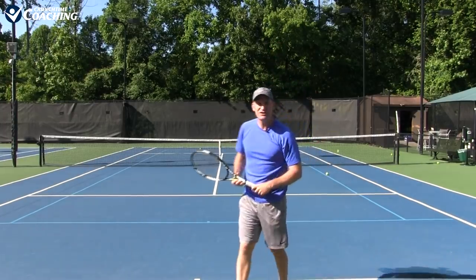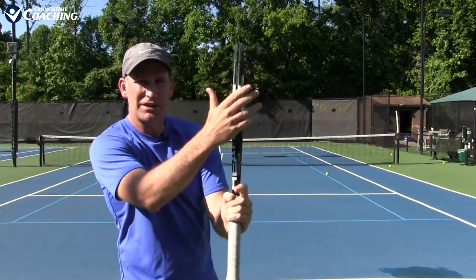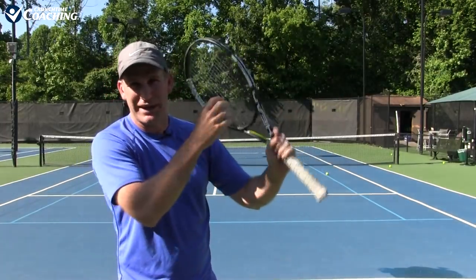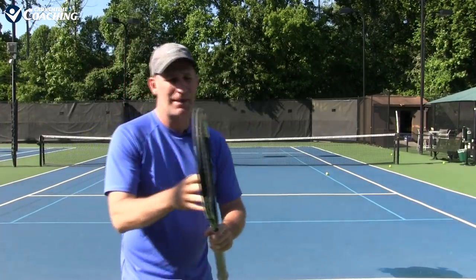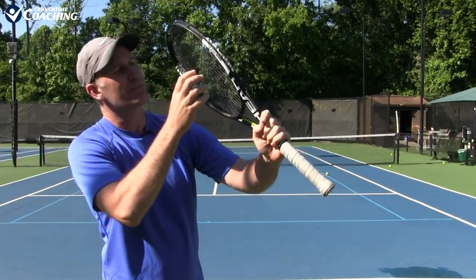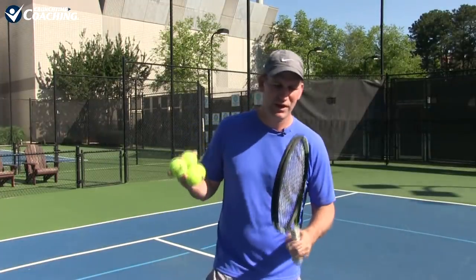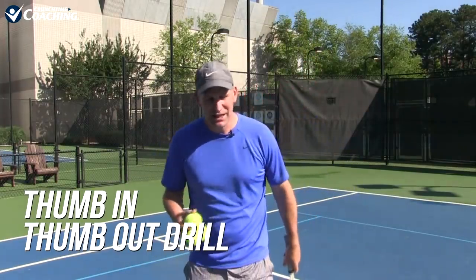If you have too much slice on your serve, what's happening is you're keeping that edge coming too close — you're not opening it up, not throwing that thumbnail out enough to get a little more meat of the strings on the ball. So now we're going to start to come on edge and then hit more of the strings with what I call the thumb in, thumb out drill. This is where you're going to start to really feel how to get a nice proper pronation.